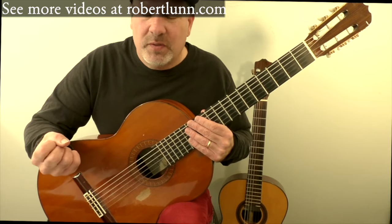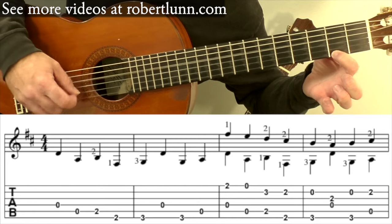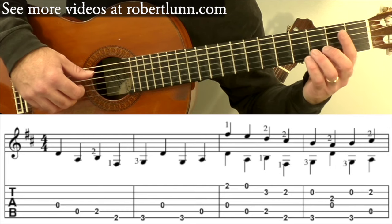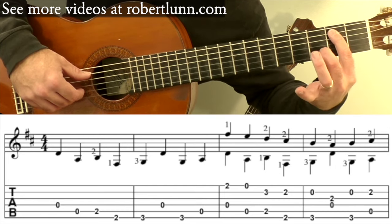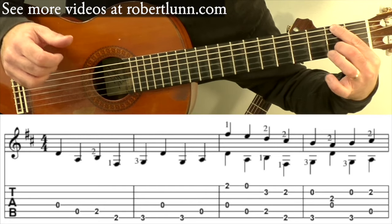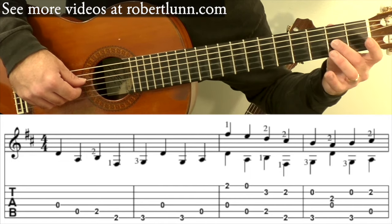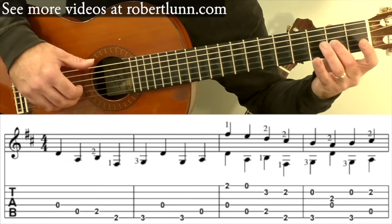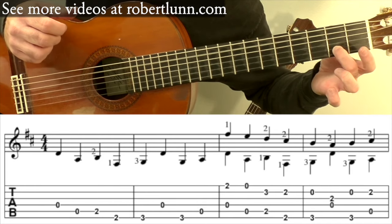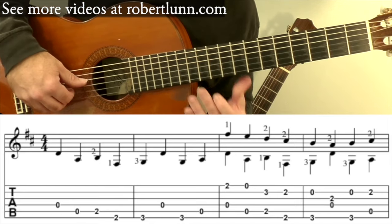The next two measures, the melody comes in. You have that same bass line, but the melody comes in. And then open. And then you have this. So slowly those four measures sound like this.